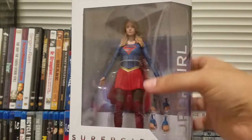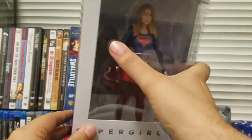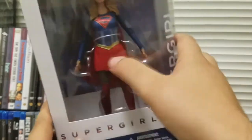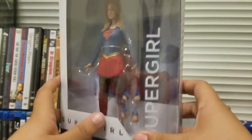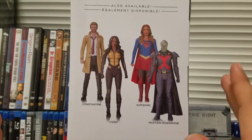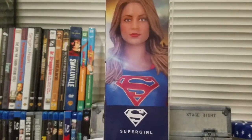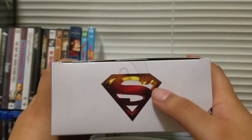Let's take a quick look at the packaging. You can see we have the Supergirl logo, and in the background a picture of Supergirl against the House of El symbol. There are four sets of interchangeable hands: closed fist, slightly open, and palms out. On the back we have other figures in the line — Constantine, Vixen, Supergirl, and Martian Manhunter. On the side there's a picture of the figure and the House of El logo, with the Supergirl series logo at the top.